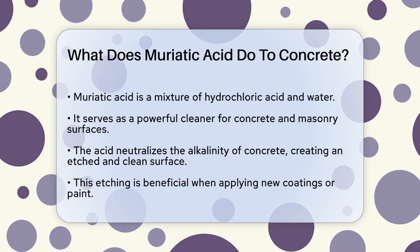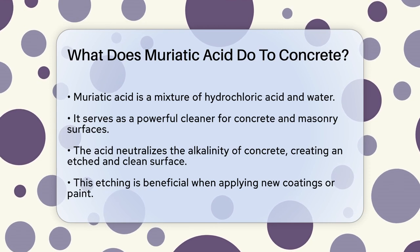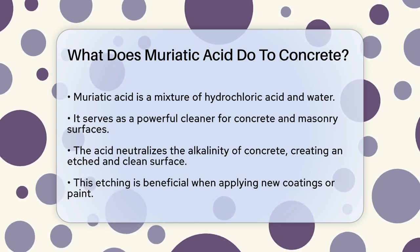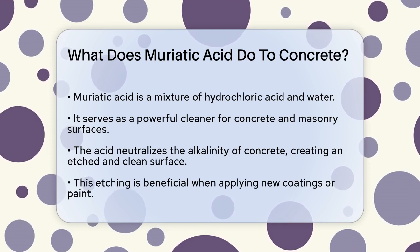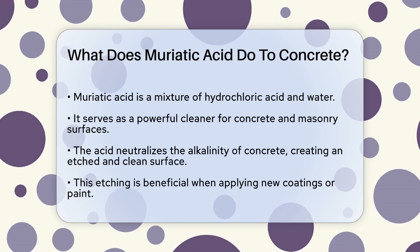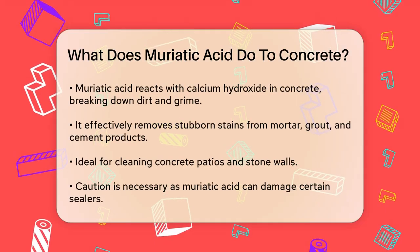Muriatic acid, which is essentially hydrochloric acid mixed with water, is a powerful cleaner that can be very effective on concrete and masonry surfaces. When you apply muriatic acid to concrete, it works by neutralizing the alkalinity of the surface. This process makes the surface etched and clean, which is particularly useful if you're planning to apply a new coating or paint.